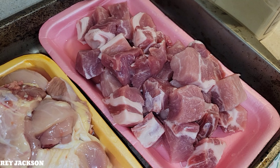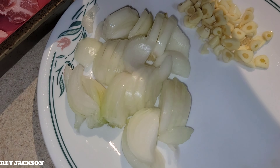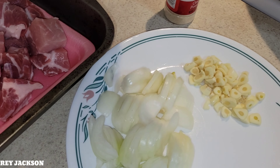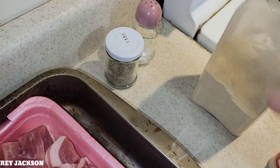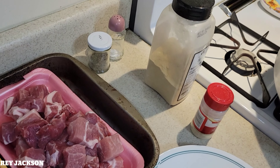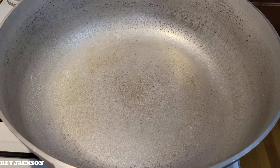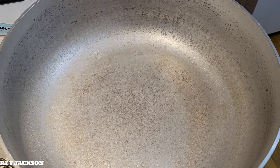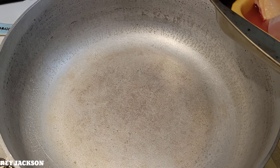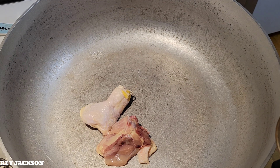We have about almost two pounds of chicken and also almost two pounds of pork. We have fresh garlic and onions, onion powder, garlic powder, black pepper, salt, soy sauce, and vinegar. This is what we are going to use to cook the food.